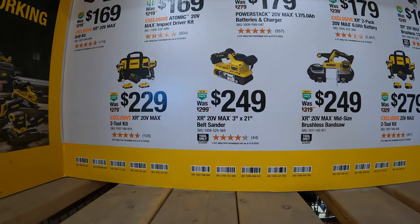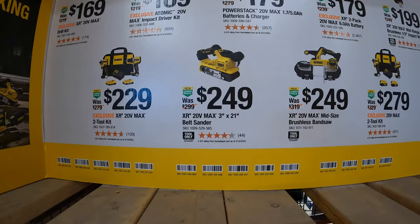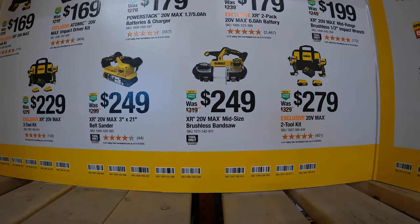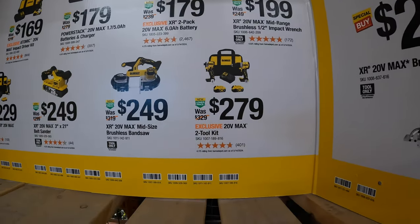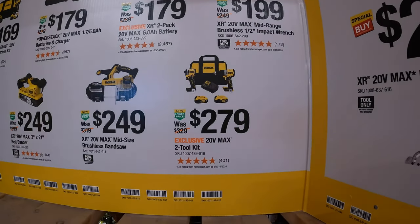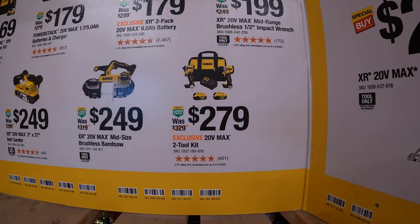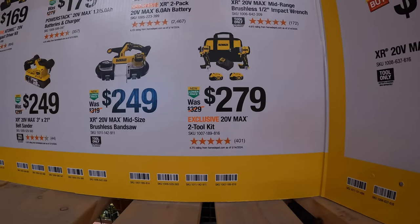Then continuing on, they have both of those tools in one kit with two amp hour batteries and a charger and a bag for $229. $249 for their XR 20-volt max 3-inch by 21-inch belt sander. $249 for their XR 20-volt max mid-size brushless band saw. Or $279 for the DCF850 Atomic impact driver or the XR compact hammer drill as a kit with two 4 amp hour batteries, charger, and a bag.